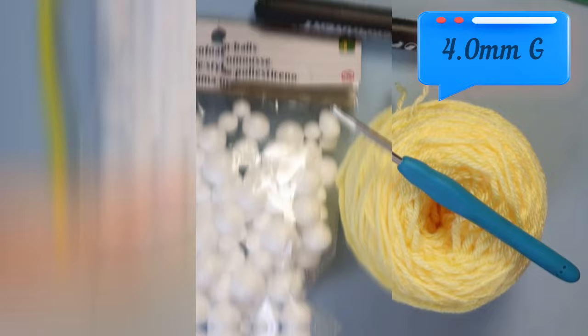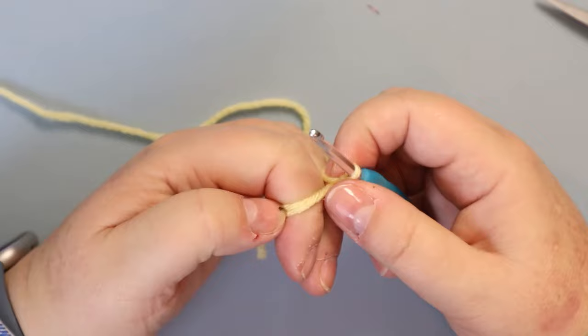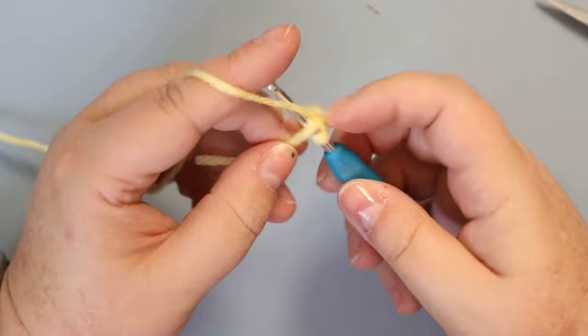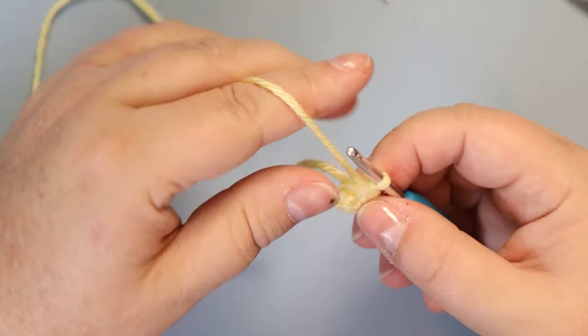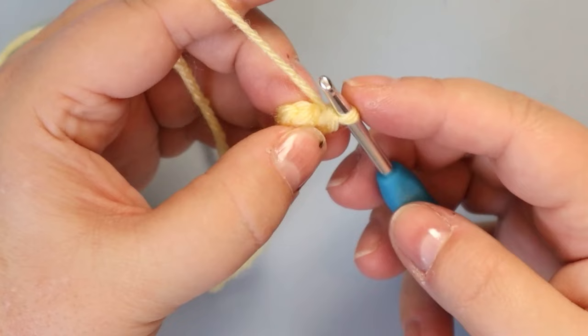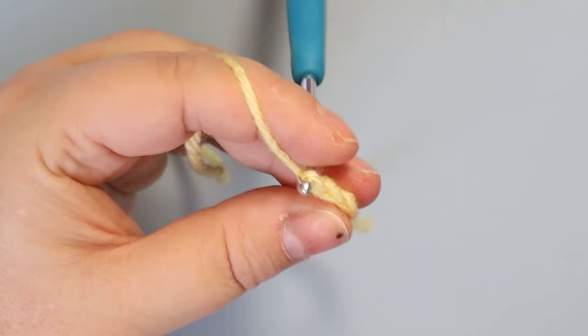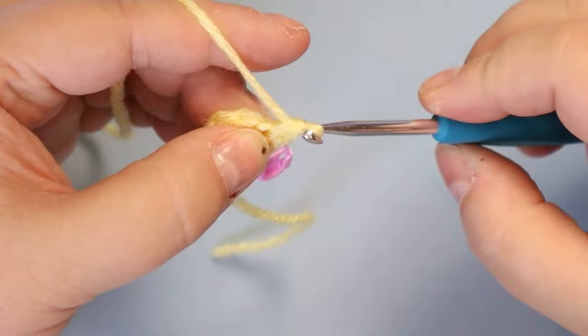We're going to start with a magic ring of six single crochets. If you're not familiar with the magic ring or you don't like it, you can do a chain two and put six single crochets into the first stitch. We do build this in amigurumi style — no slip stitching and no chaining. Starting in our first stitch, you're going to do two single crochets in each space around. After the first stitch, put a stitch marker on it, then put the second stitch in that same space. Two single crochets in each space all the way around will give you 12 stitches.